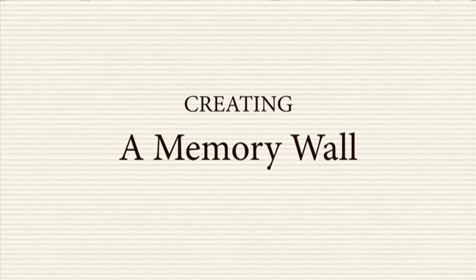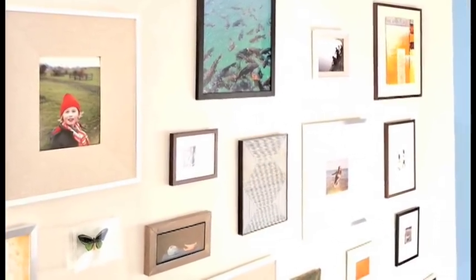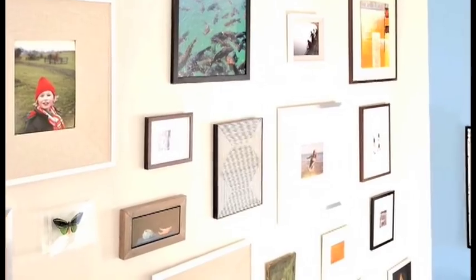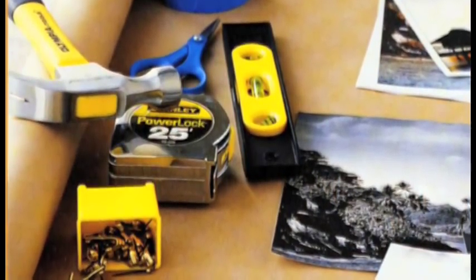Creating a memory wall just takes a little planning. Choose your frames in different sizes — two or three larger elements will balance out the smaller ones. Make photocopies of the photos in the size you want, or in different sizes if you're not sure.